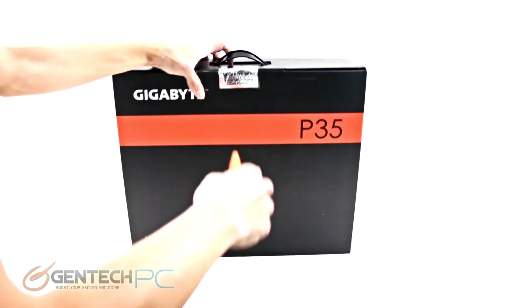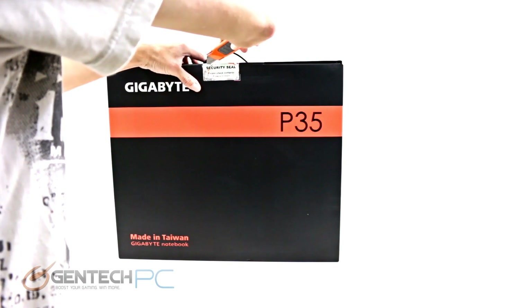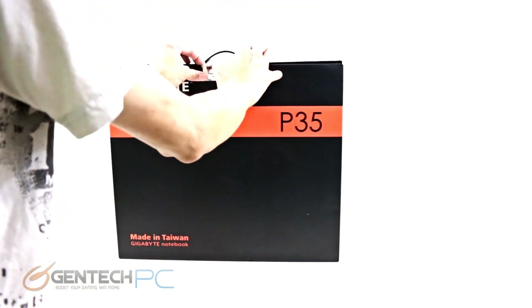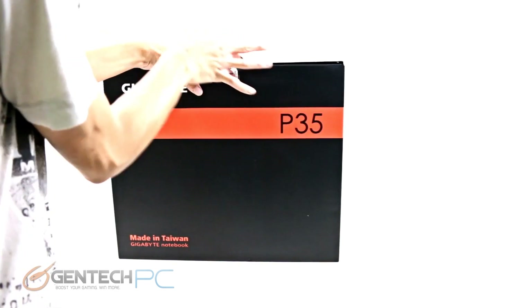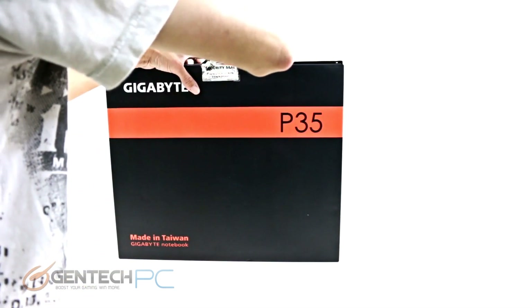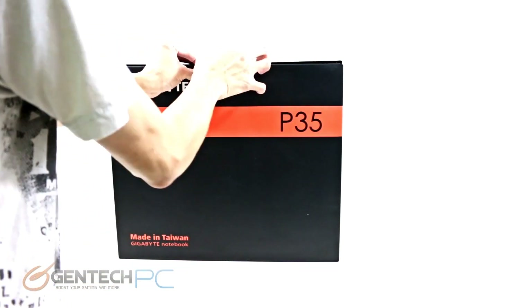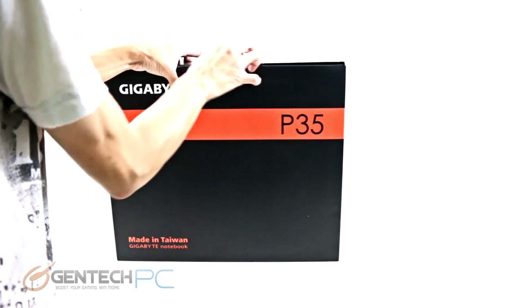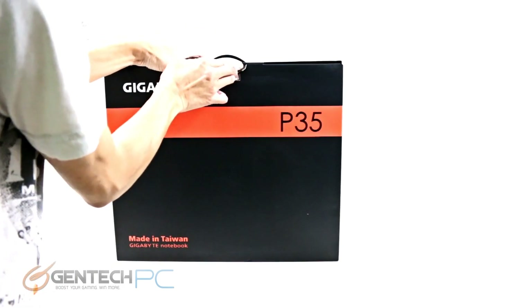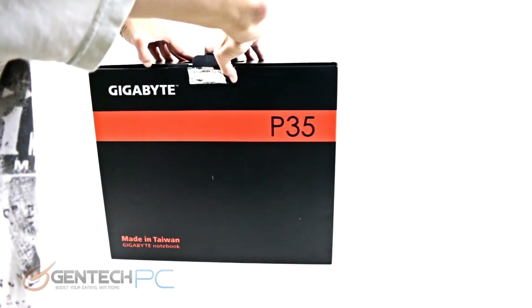Hello everybody and welcome back to a brand new Gentech PC product showcase. Today we're going to be showcasing the brand new Gigabyte P35K version 3. The review will start with a full unboxing of the unit, then move into displaying the unit itself highlighting all its features, followed by benchmarking, and finalized with a minor disassembly.